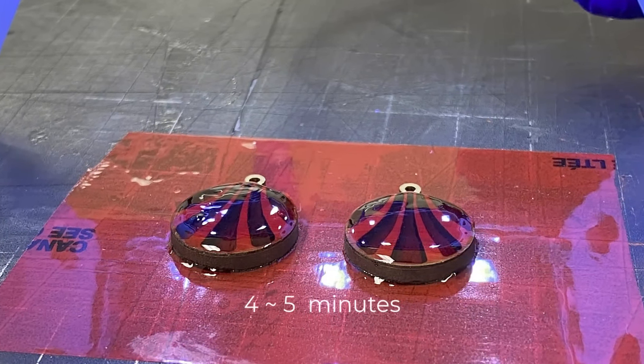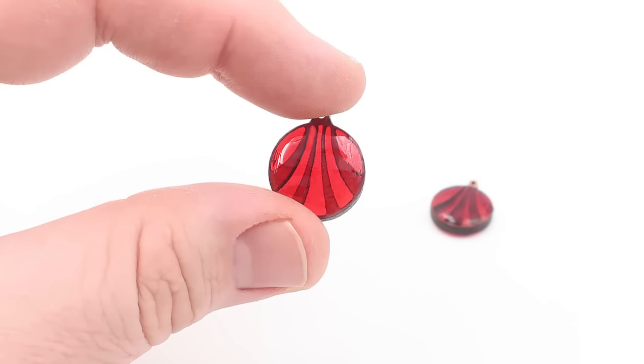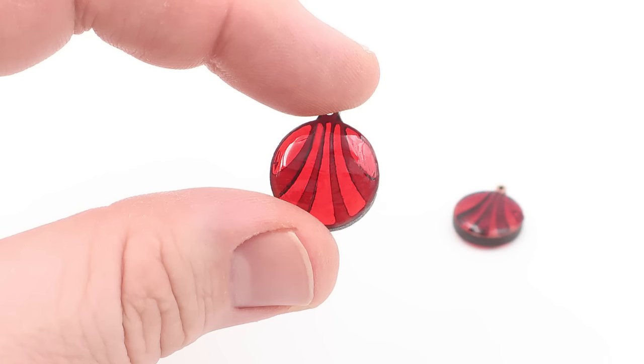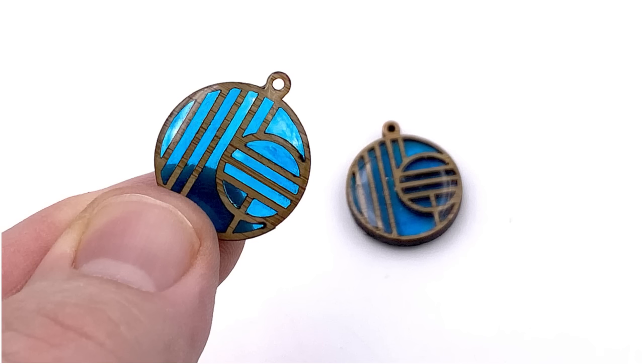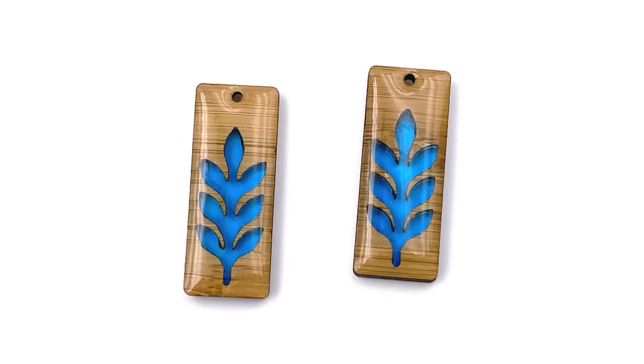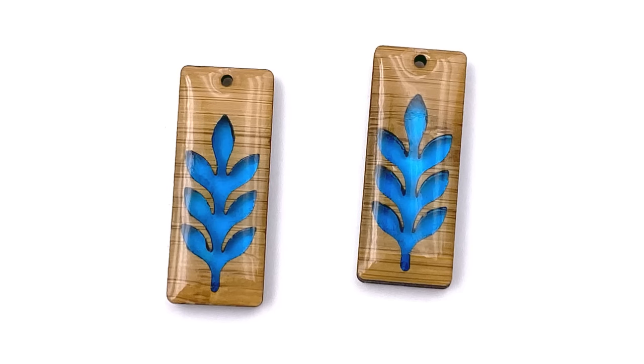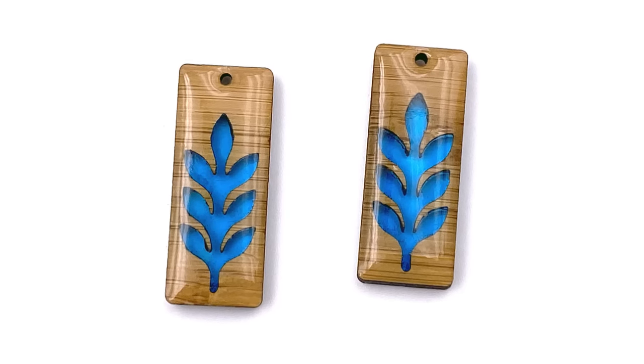Based on comparable examples, a complete set of earrings like this will sell on Etsy for $15 to $35 a pair. Here are a few other examples. This example was first filled with blue resin, cured, then domed with clear and cured again for a unique finished look.